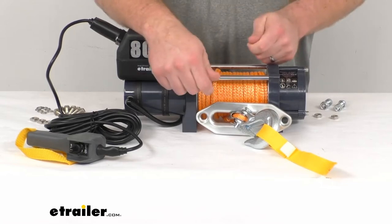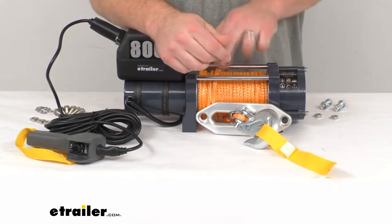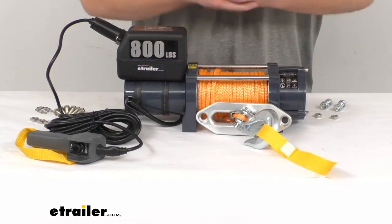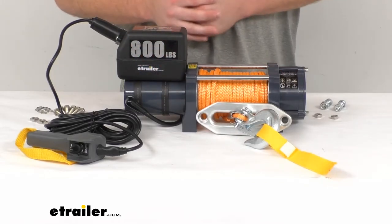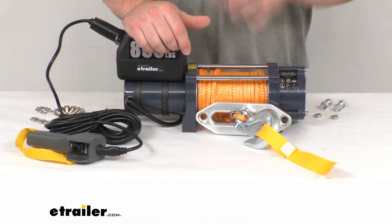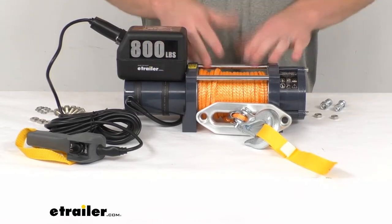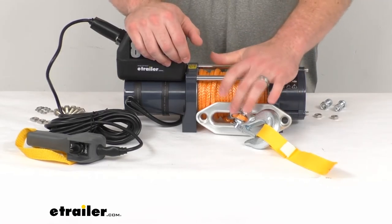Another benefit is that with wire rope, if it were to snap, that's a very dangerous situation. With the synthetic rope, it's not going to be nearly as dangerous if it were to snap. Of course your load would still fall, but the rope whipping back at you isn't going to be nearly as dangerous. It is also very lightweight, so it's going to help with our mounting locations so we don't have to worry about the weight of heavy wire rope.